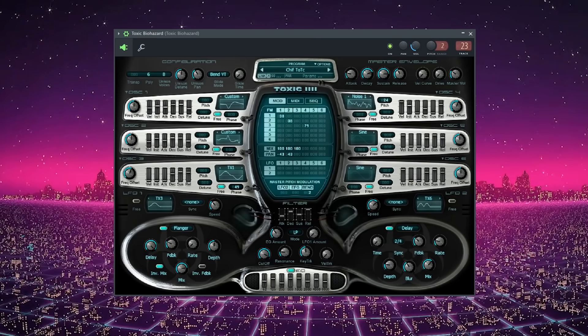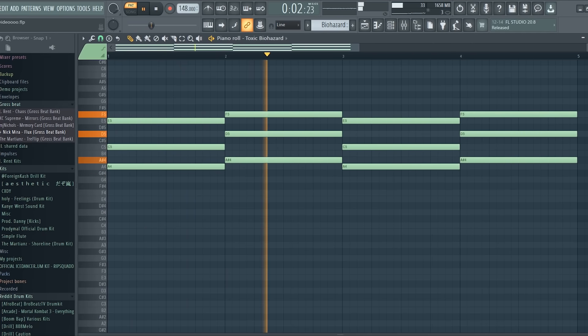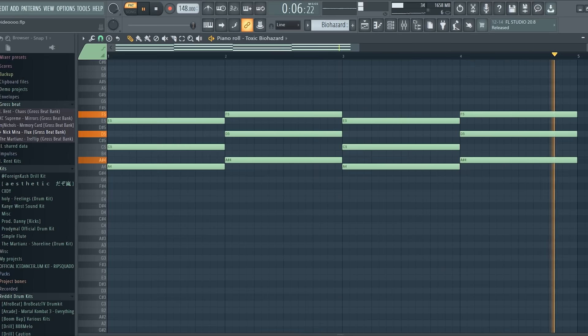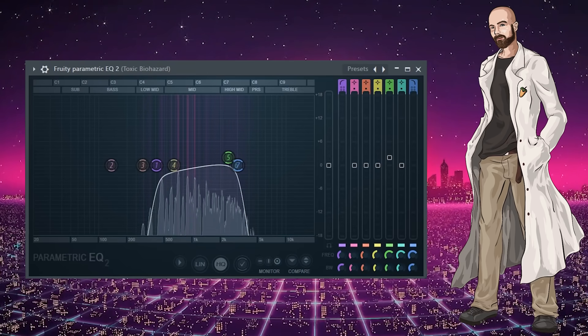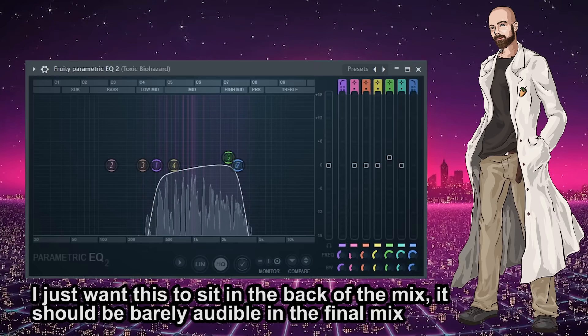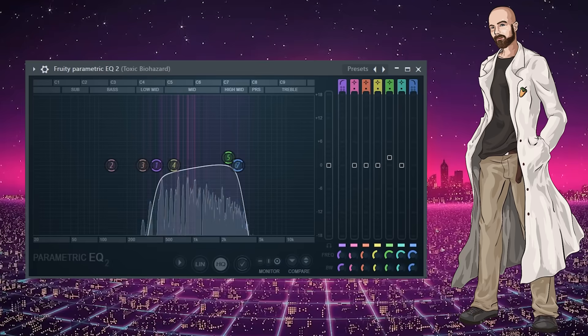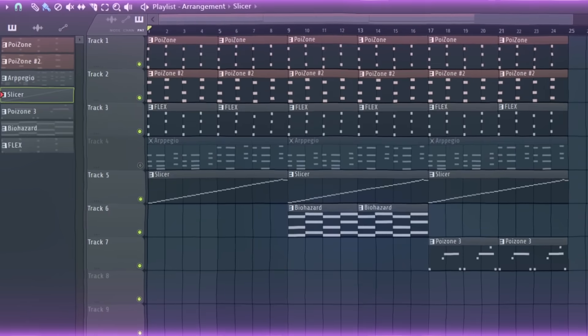I opened up a pad in Biohazard and laid down some chords. Then I applied a bandpass. Here's what the pad sounds like now. And here's what the melodies sound like all together.